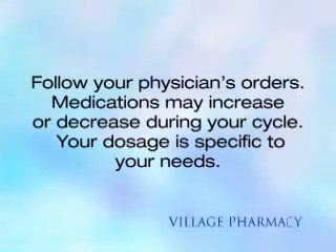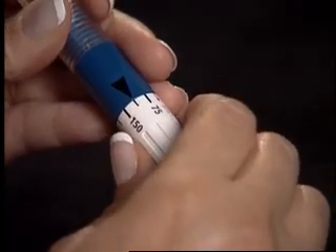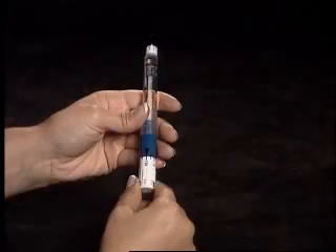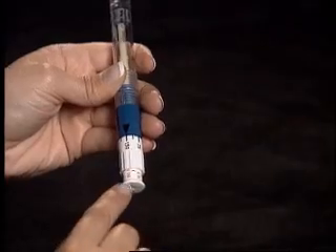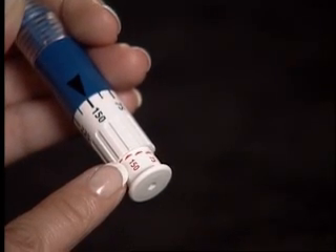Always follow your physician's orders. Medications may increase or decrease during your cycle, and your dosage is specific to your needs. For demonstration purposes only, we will be using 150 international units. Turn the dial to your prescribed dose, making sure that the amount is lined up with the black arrow. Load that dose by pulling out the injection button as far as it will go. Confirm by looking at the red dosage confirmation scale — the last visible flat red arrow indicates the loaded dose.